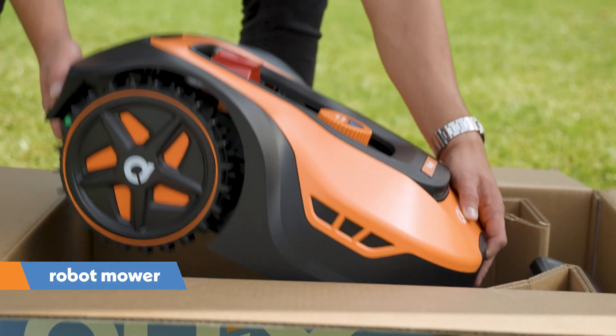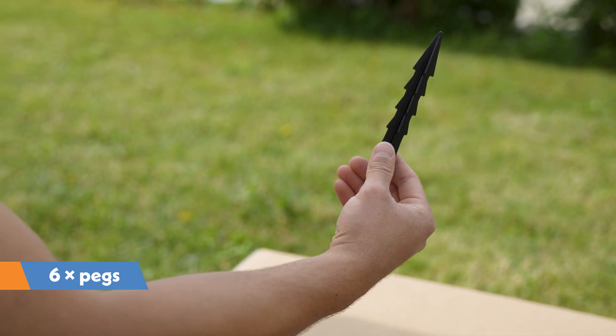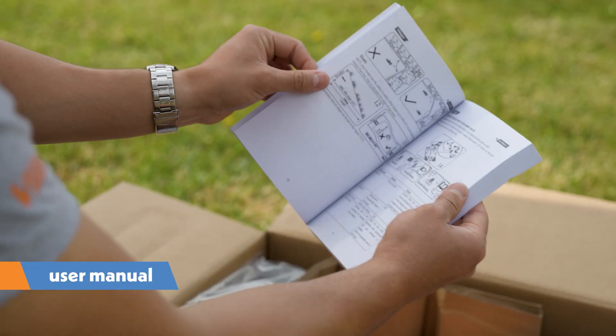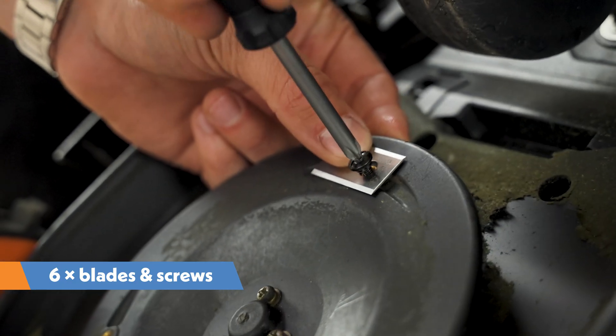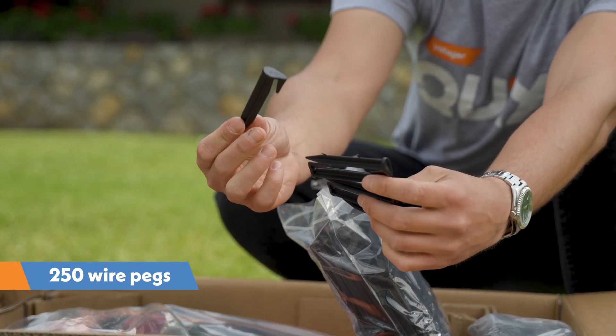The package contains the robot, base station charger, six pegs for securing the base station, power cable, user manual, six spare blades and six spare screws for securing the blades, 180 meters of boundary wire, and 250 pegs for securing the boundary wire.